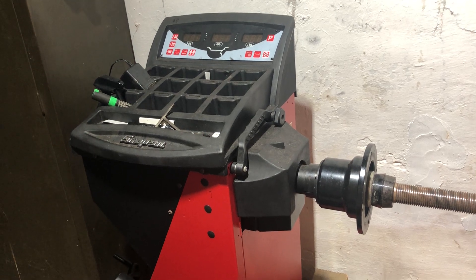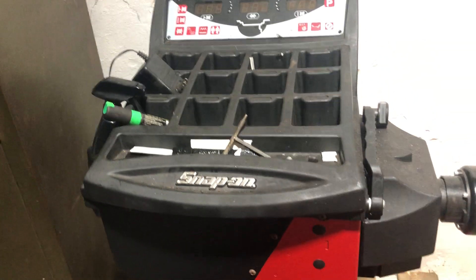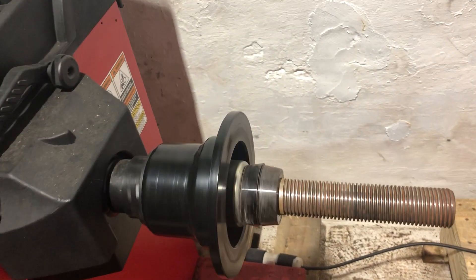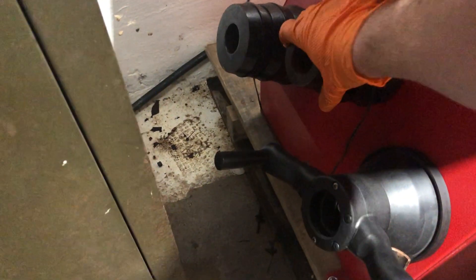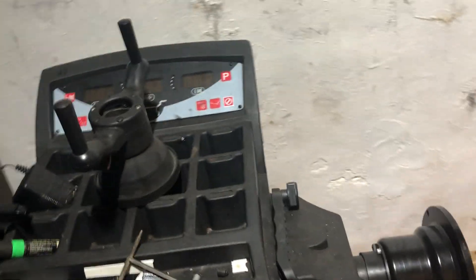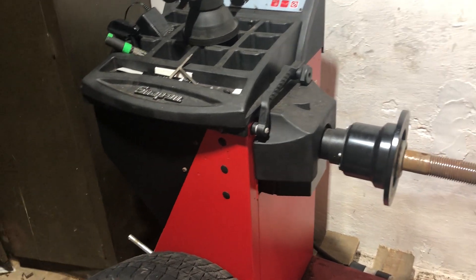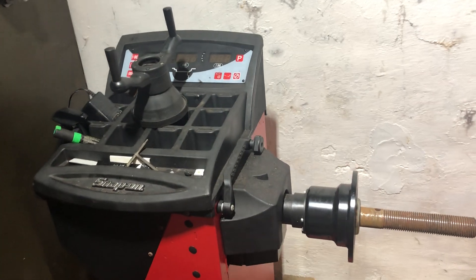I've got here a snap-on wheel balancer — it's not motorized, you turn it with a handle. This is actually one of my special adapters, and this is the wing nut for spinning it and tightening the wheel. Now, people think wheel balancing is no big deal — just throw the wheel on there and that's it. But there are a couple of things to keep in mind when you're setting up for wheel balancing.